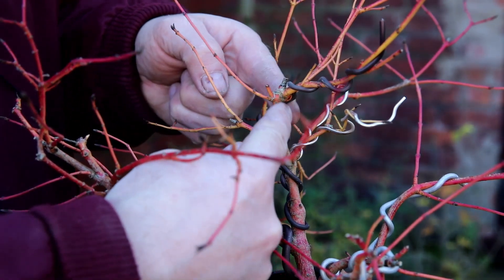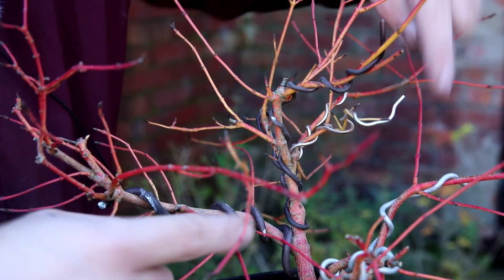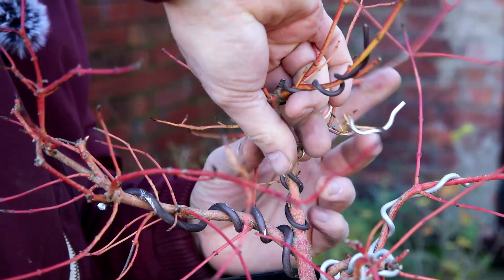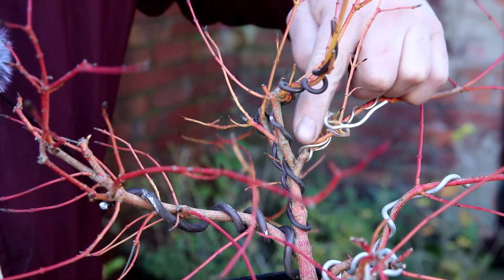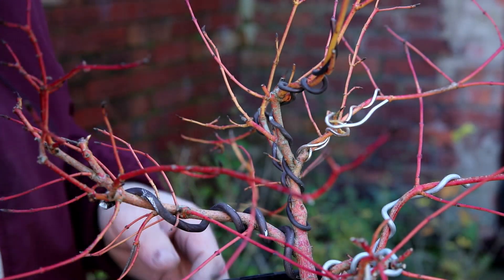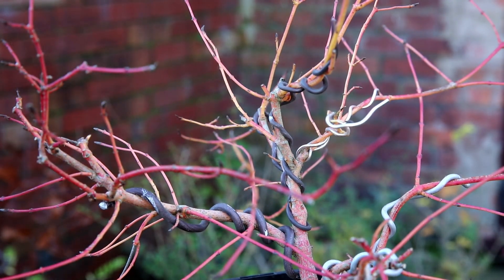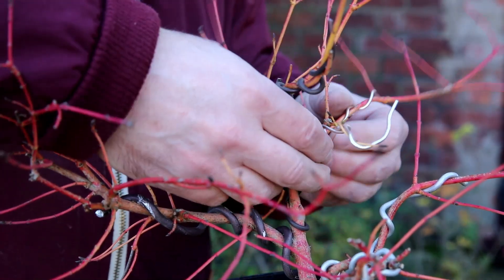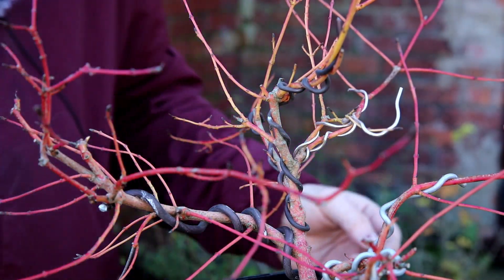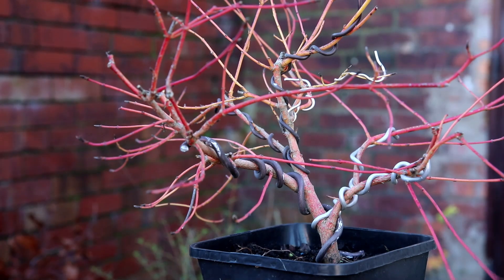I'm going to have a go at rotating this whole trunk section, which will hopefully bring this branch round in this direction — so I'll just try to twist like that. Instead of trying to bend that branch using wire, I've decided to twist the whole trunk, and that's done the job nicely — it's just brought this branch around into this space and I'm happy with that. Now I can add a bit of movement to these young, fresh branches — I can get some nice movement and twists into those. I'm really happy with how that worked out.